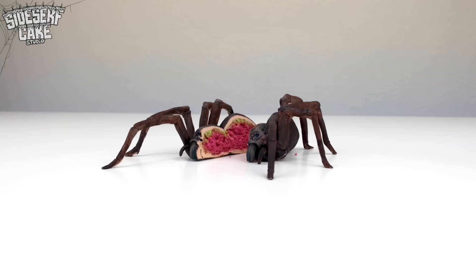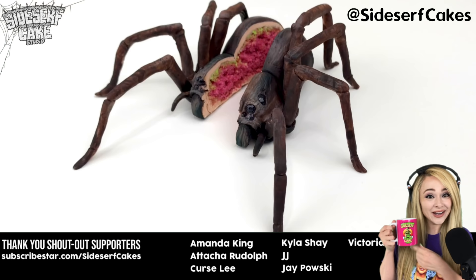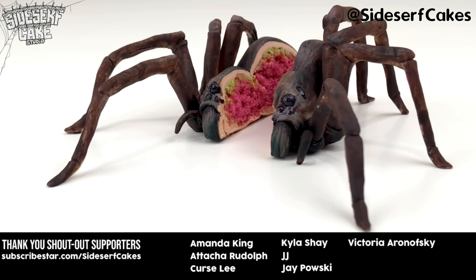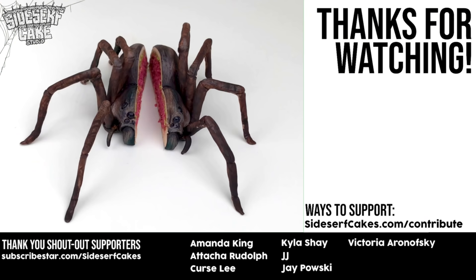Head over to shop.sidesurfcakes.com where you can get some Sidesurf Cake Studio merch, like this mug, or this shirt with my mug. If you like this cake, let me know by giving this video a like and subscribe to this channel for a brand new realistic cake every week. See you next week for another cake.